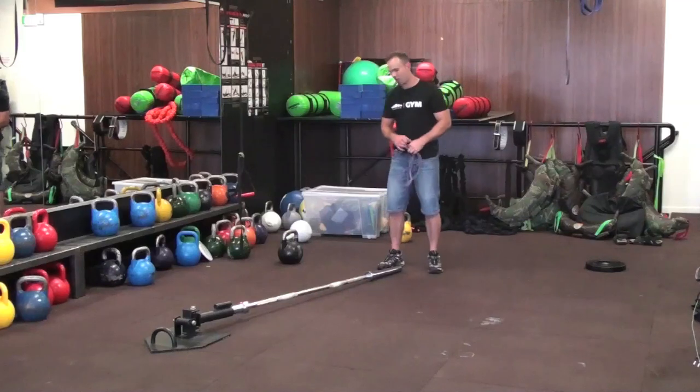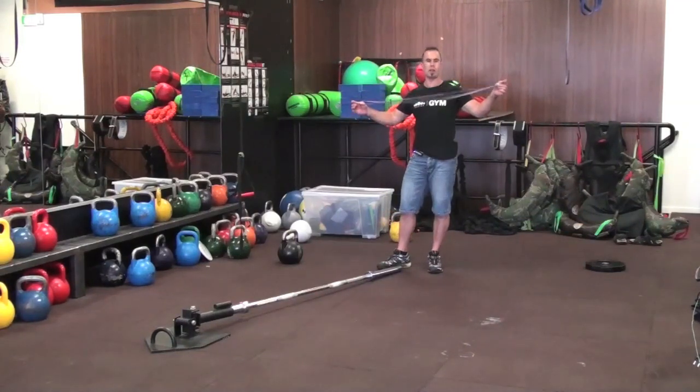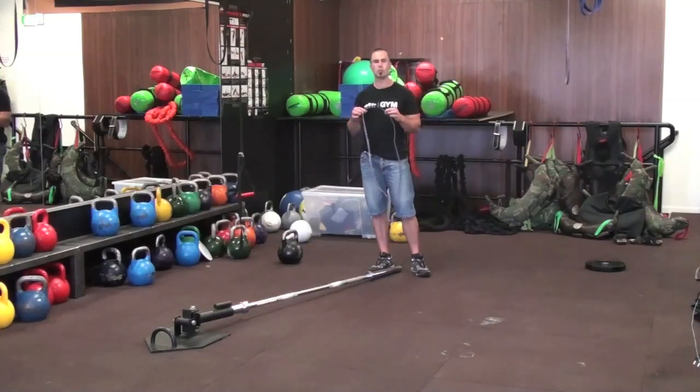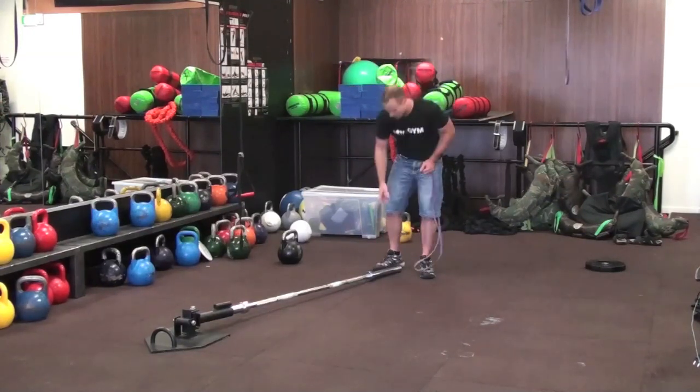Hey guys, Chris here from Spartan. We have our Xtreme Core Trainer and the lightest band that we have for sale. You're probably wondering what this is all about. I'm going to show you how you can add some pretty intense resistance using not a lot of band to a pretty creative tool, which is the Xtreme Core Trainer.